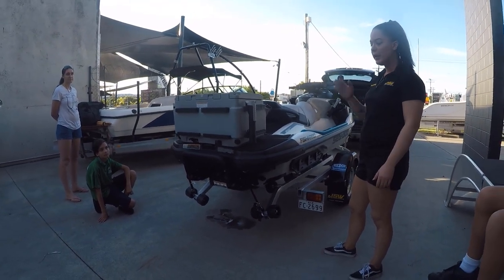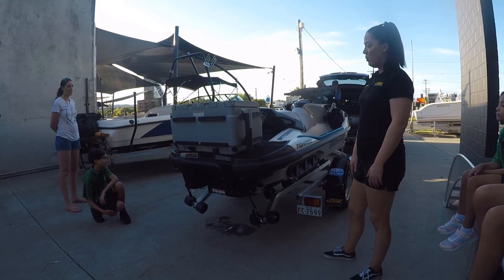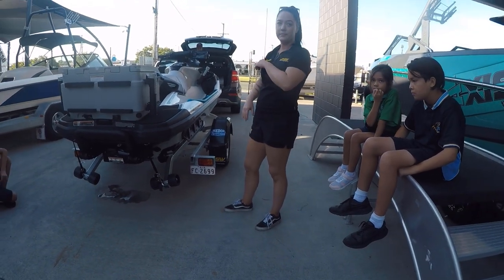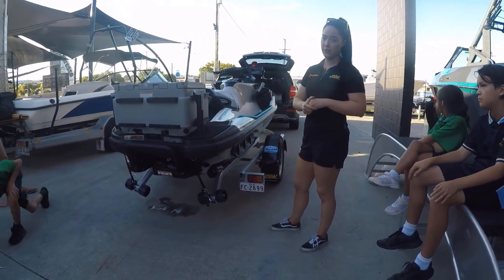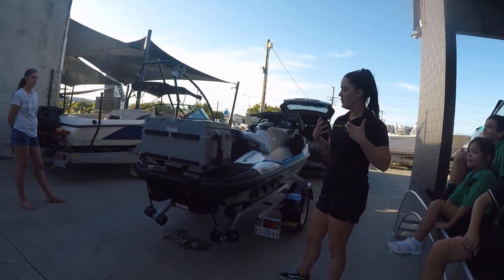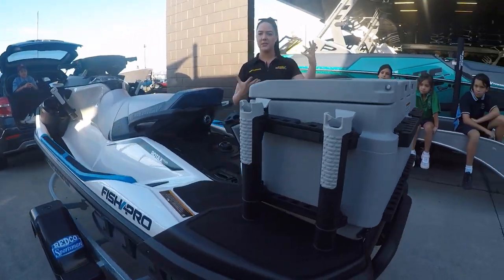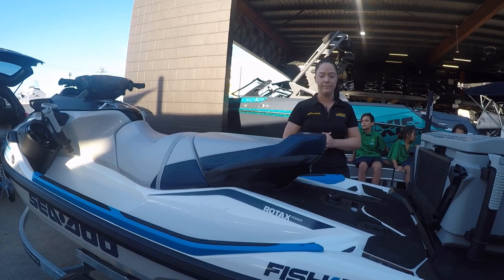Don't start the jet ski in shallow water — they're like vacuum cleaners and will suck up anything off the ground. Go at least knee-deep. When pulling into the beach, give it a bit of throttle, turn the ski off, and slide in. To leave, push it out first, then start. For washing, with the bungs out you can wash in the front storage, the engine bay — everything drains through those bungs. The more fresh water on the ski, the better — salt residue gets everywhere. Use detergent and warm water, or a dedicated salt wash, in the engine bay.